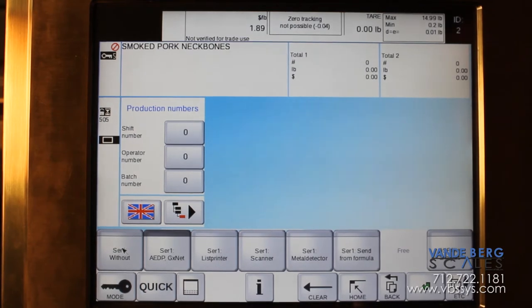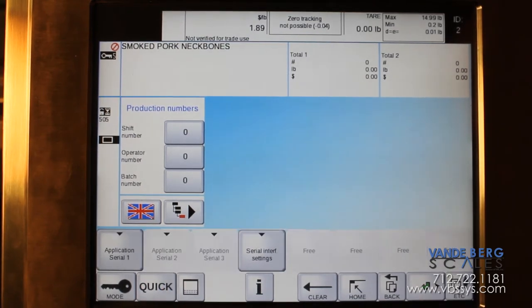There is one other option you can also use, and that is 'sending in formula.' Sending in formula would be if you want to send information out of the serial port. Normally that port setting will be changed to send out of the port out of the switch cabinet, but that will still be in your serial port settings. Make sure this is set to AEDP GXNet, then hit the Enter button to go back. Once you've done that, go to Serial Interface Settings.